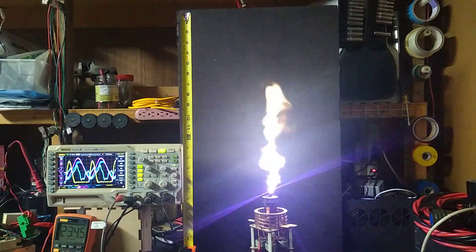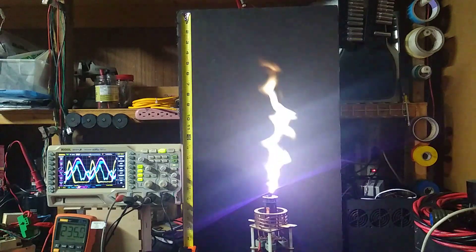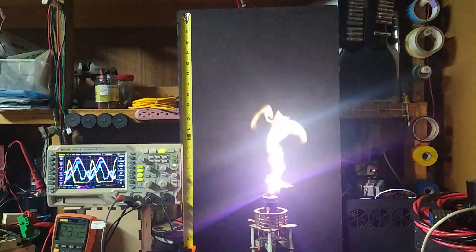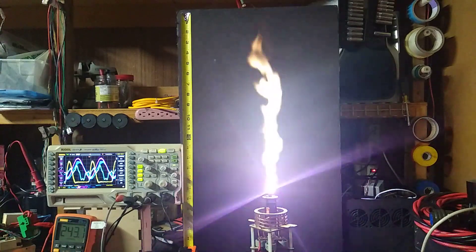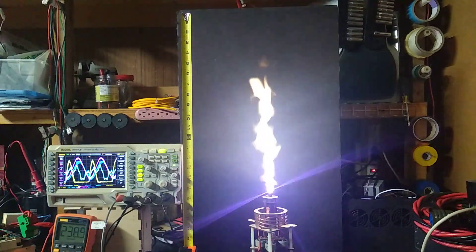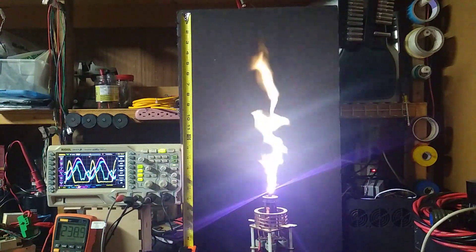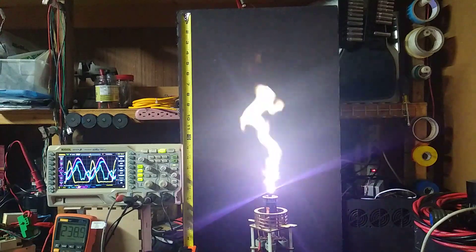It's 230 volts at about 12 amps, 900 volts on the drain. 900 volts, 12 amps, 9 megahertz roughly.